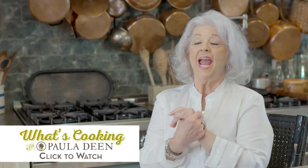Hey y'all, you've just tuned in to What's Cookin' with Paula Deen. I just wanted to share how to make an incredible steak with y'all. I'm going to show you some scenes from Positively Paula where we did steaks three ways.